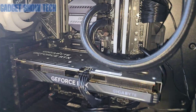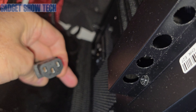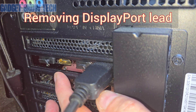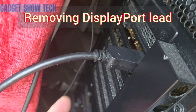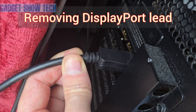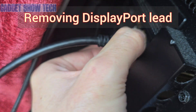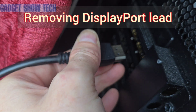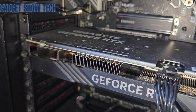I'm going to remove the main power lead — the big one down here — and switch it off at the wall. Before taking the card out, you need to unplug any HDMI. I've also got a DisplayPort lead to remove — you need to press the little lever underneath and squeeze it to get it out. Then I need to undo these screws.